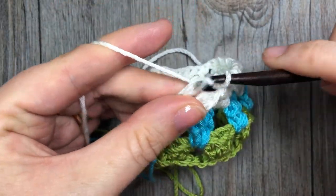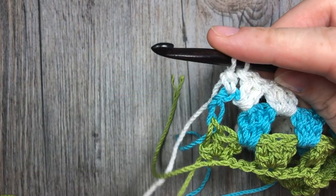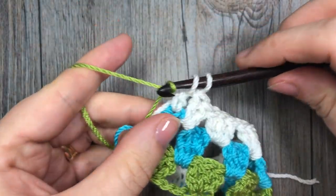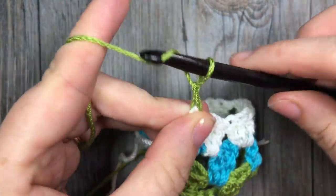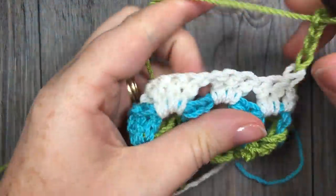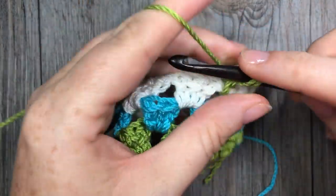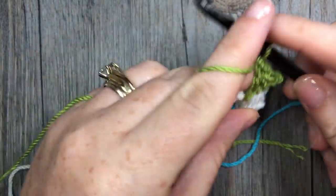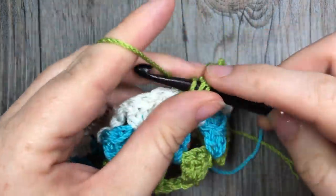If you're going to switch back to your color A, it's right there and ready to go. Simply pick it up, pull it up and add it to your hook. Chain four, turn your work, and you'll simply repeat row two and row three for the desired length of your work.